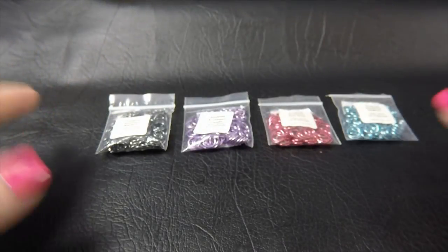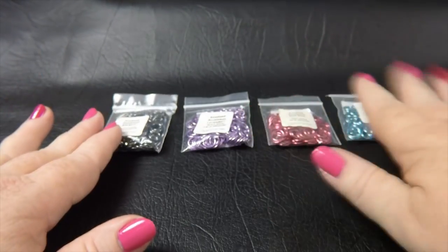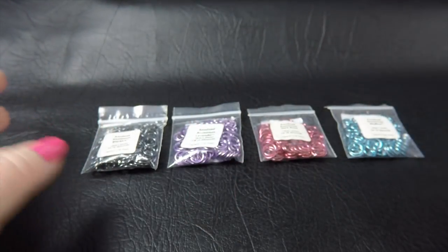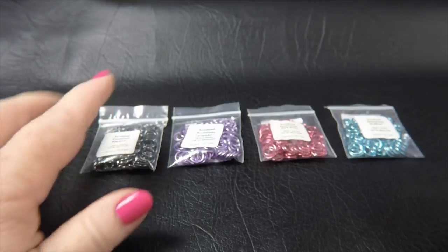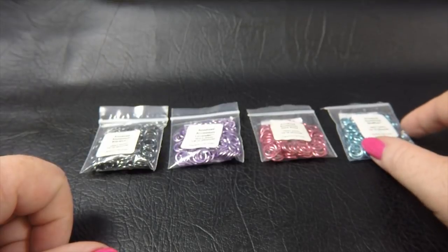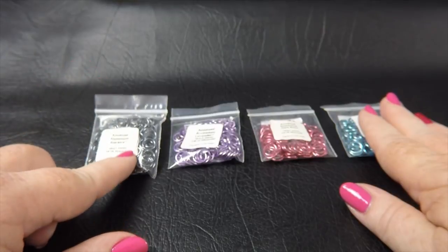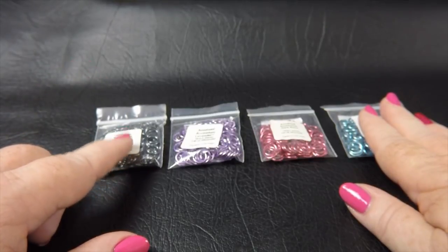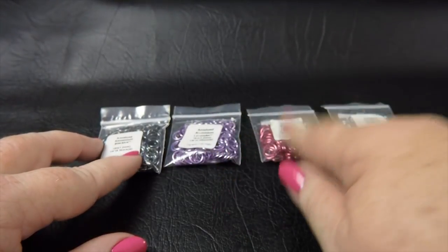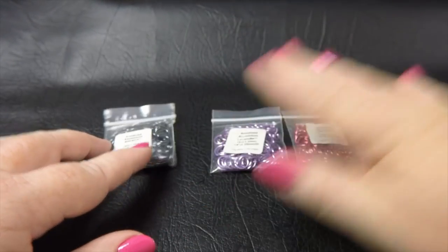For this bracelet I've decided to do each letter in a different colour. I'm going to do the K in black ice, the I in lavender, the R in dark rose, and the A in sky blue. So I need to make one Mobius in black ice, two Mobiuses in lavender, two Mobiuses in dark rose, and one Mobius in sky blue.